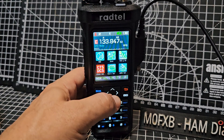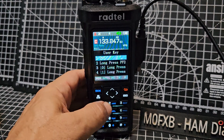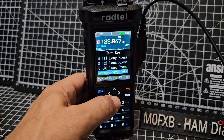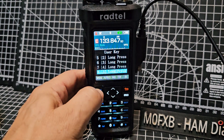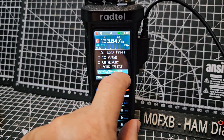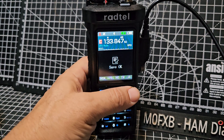Going down to user key, then select, and then I've selected long press number five — which is this one here. Long press, select, and then I've selected standby set. Select that and then back out.